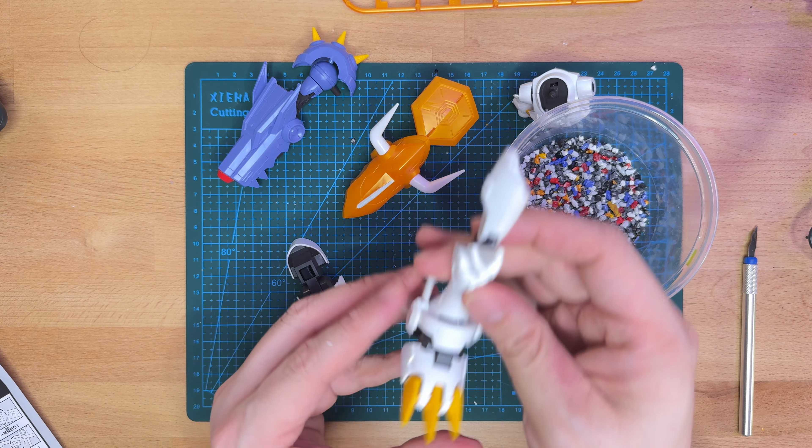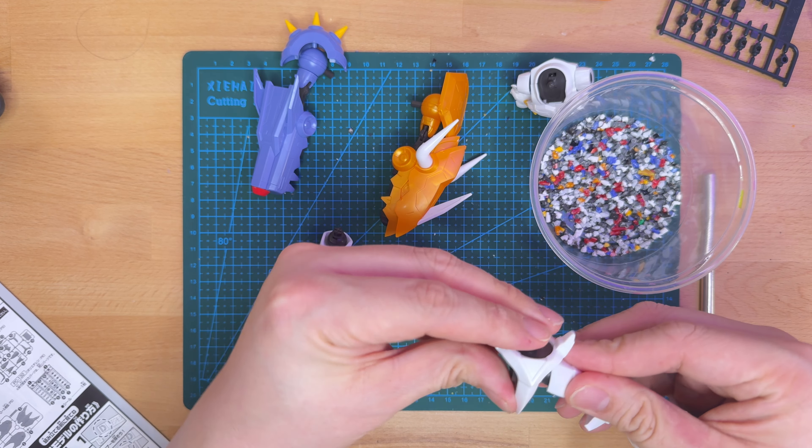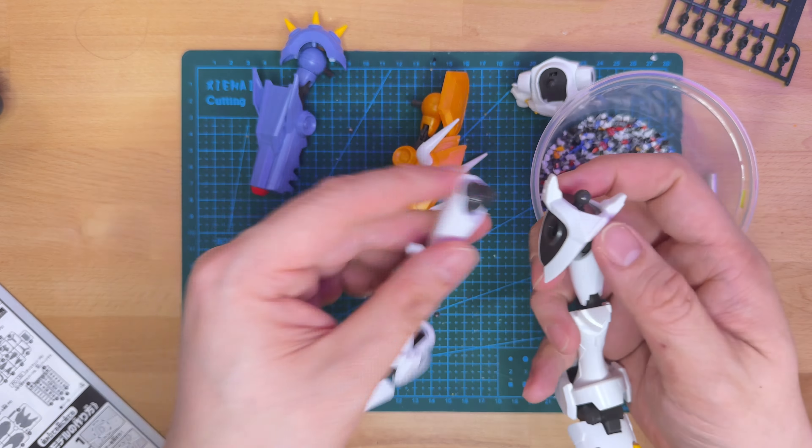It doesn't take away from the appearance of the model kit at all, but when I do try to move the joints, it really made me wish it had an internal skeleton for that really smooth articulation.